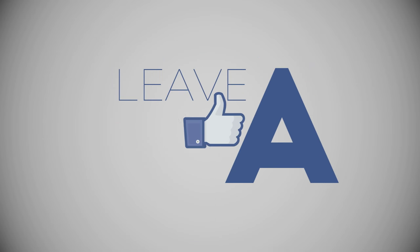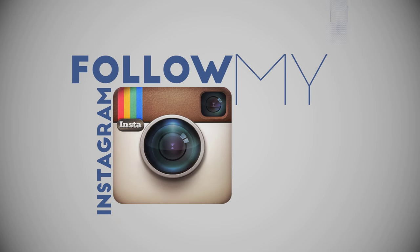Hello everyone, Xcudo here. Please enjoy this video. Leave a like below, comment, subscribe, and follow my Instagram and Facebook.